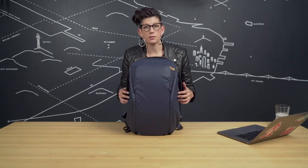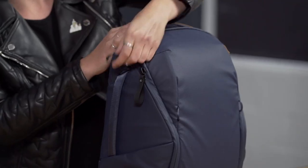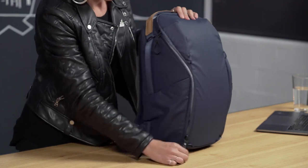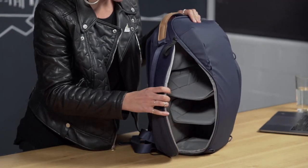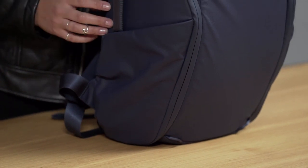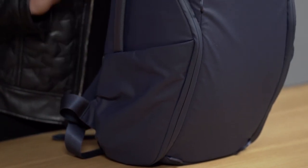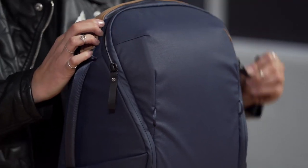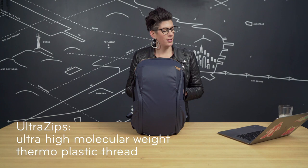Let's get into zippers. This bag features a 270 degree weatherproof number 8 zip, which allows for full top access and side access of the bag. A big thing we tackled with the Everyday Line version 2 were zippers — zippers are the number one fail point in most bags. We created our own in-house zipper called UltraZip. It is 20% more durable than our previous bag, built to withstand decades of use, made possible by ultra-high molecular weight thermoplastic thread. Bottom line: these zippers are built to last.